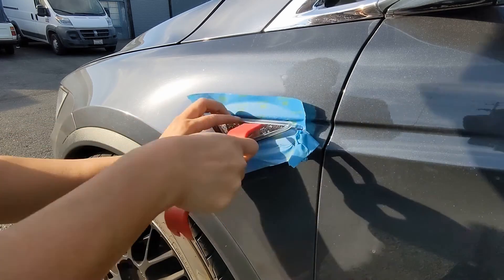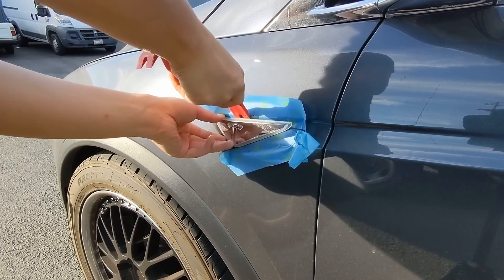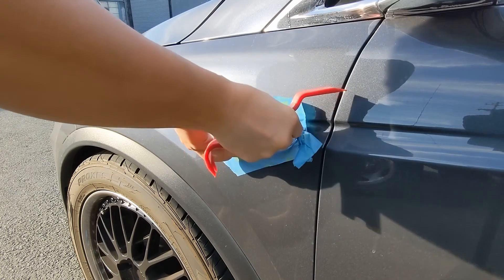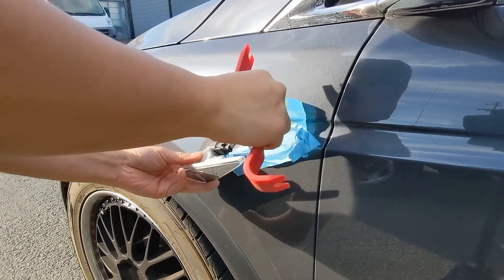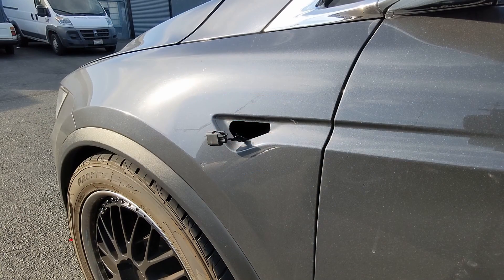Continue to work around the rest of the side marker to loosen the tabs. Eventually the whole thing should just pop out. Be careful not to yank too hard because it is still connected to the car through the wiring connector. Here's a better view of both of the side markers.